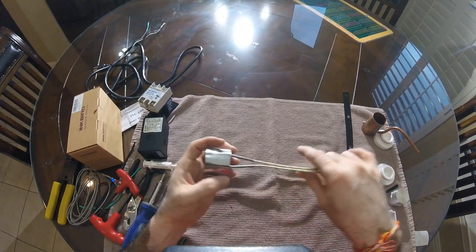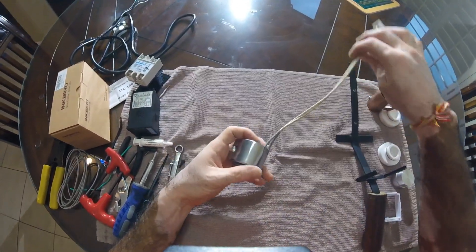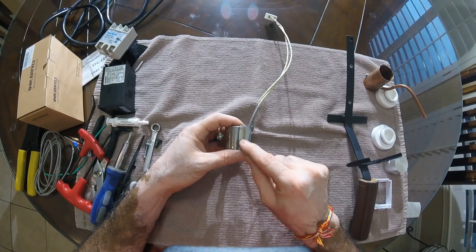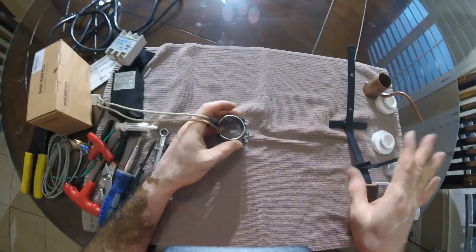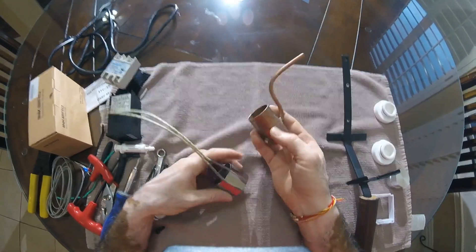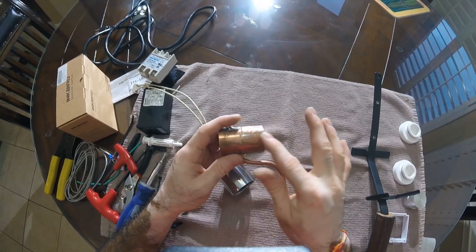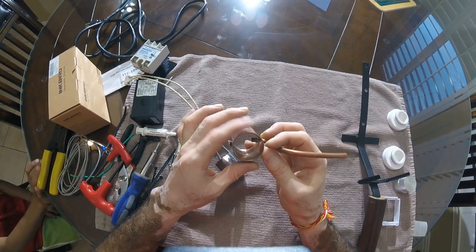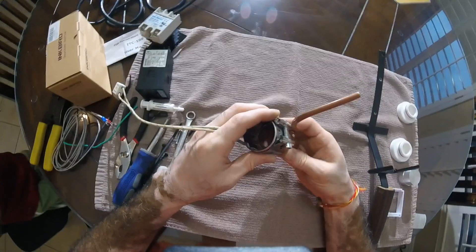We designed this oxalic acid vaporizer working backward. Our first part was this band heater — 35mm by 35mm, 110 volt, 380 watt — bought from Amazon. Next, we found a copper fitting to fit inside: a copper coupling for a one-and-a-quarter inch water pipe. It has an outside diameter a little over one-and-three-eighths inches, and an inside diameter of exactly one-and-three-eighths inches, so it fits right into the band heater.